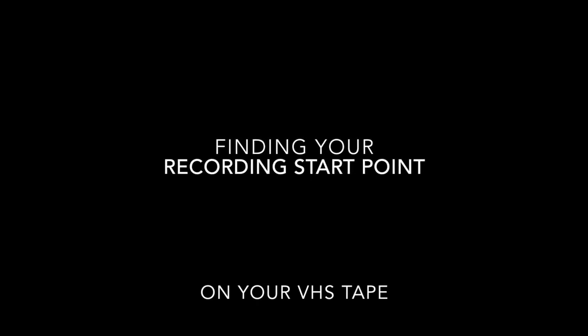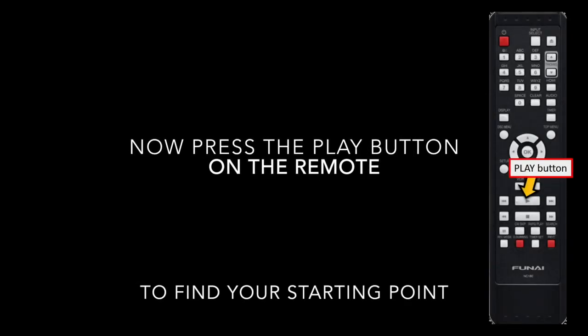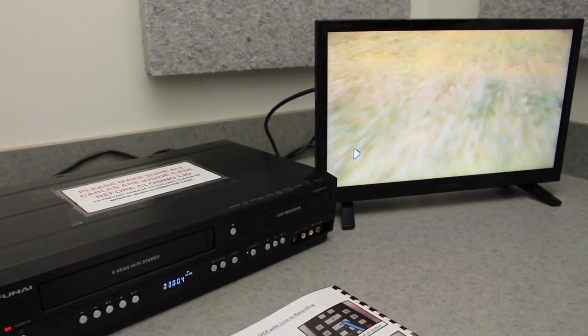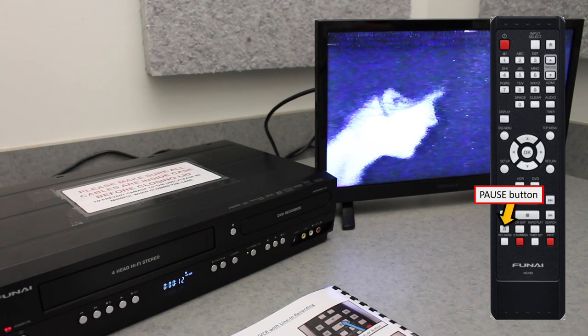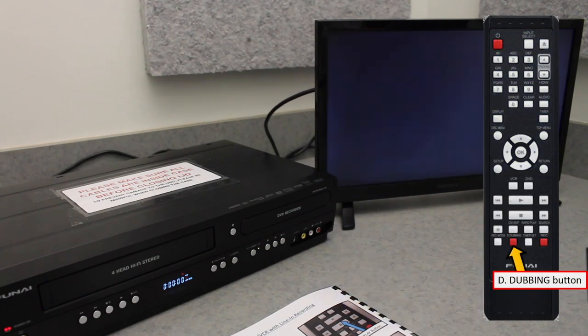And now it's time to find the recording start point on our VHS tape. Press Play on the device's remote control, and you'll see video from your VHS tape appear on the screen. Using the remote's Rewind and Fast Forward buttons, find the spot at which you want to begin recording, and then press the Pause button to pause it at that exact moment. When the footage is paused on the moment you want to begin, press D-dubbing to begin recording.